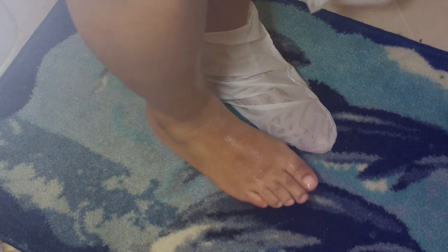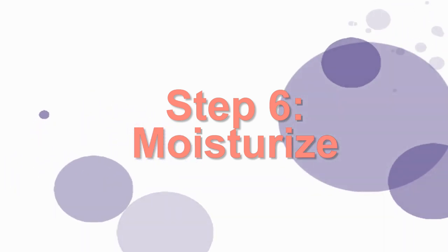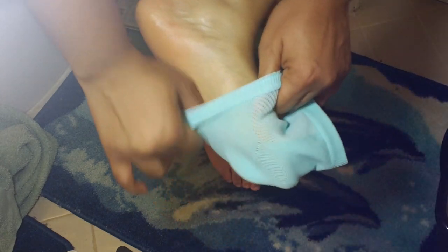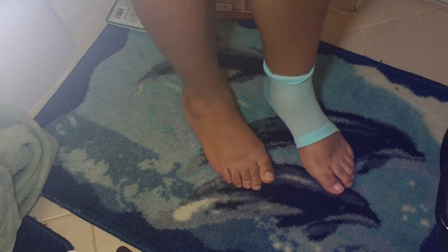I take off the booties after allowing the treatment to penetrate and then I'm sure to wipe my feet clean — you can either dip them back in the water or just use a towel. Step six: moisturize. I like to use whipped shea butter that I make and I apply that to my heels especially, but all over my feet. Then I use these gel foot treatment booties — I love these because they leave the toes exposed, which helps the moisturizer penetrate my feet a little bit better.